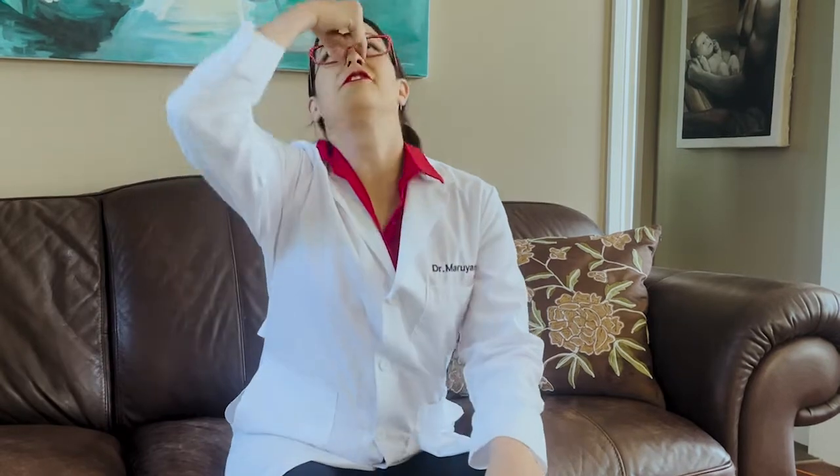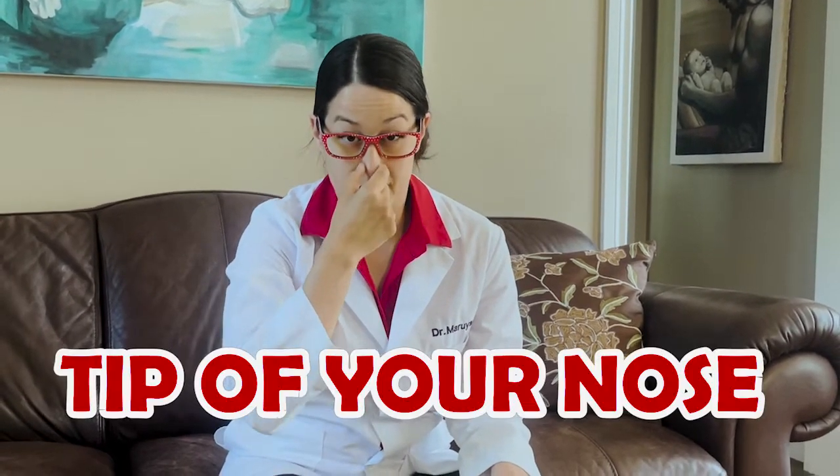The reason why you don't want to lean back is if you lean back, the blood will actually travel all the way down and go down your throat. So to make sure that you protect your airway, you lean forward and hold it nice and tight at the tip of your nose.